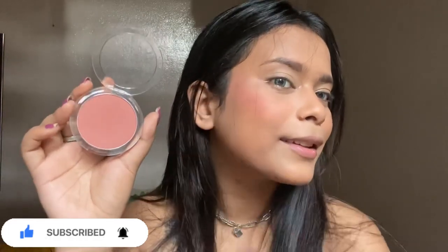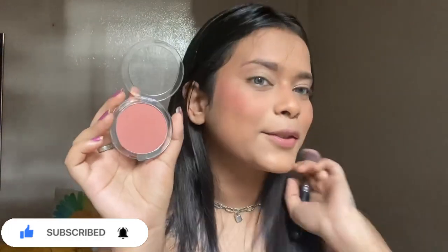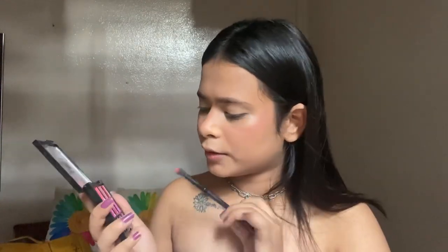For the eye makeup I have this two-pan palette from Nyx. First I will use this palette for the transition shade and let's go with this brown shade.